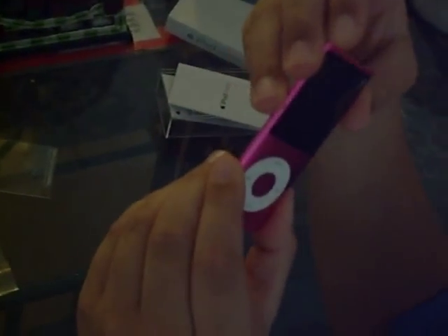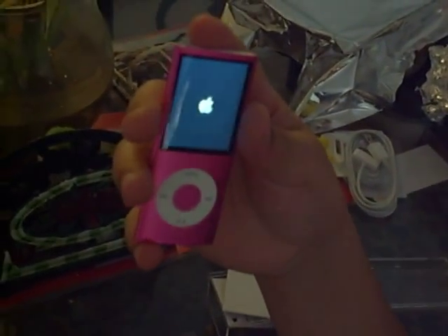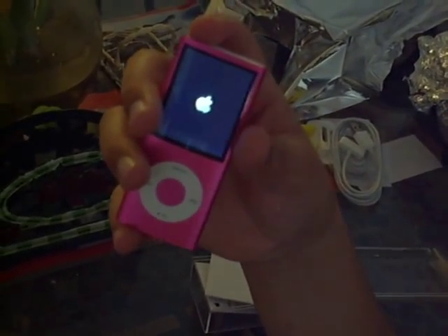This is the 8GB model, pink. We're gonna start it up. I thought it was the letter S — I can find the letter S.